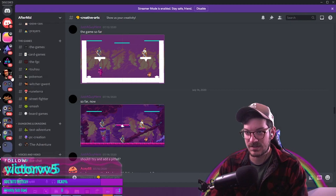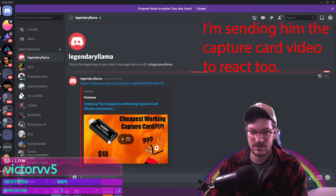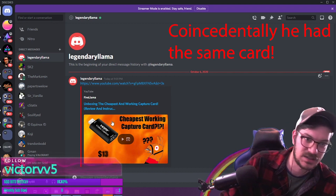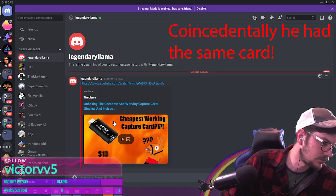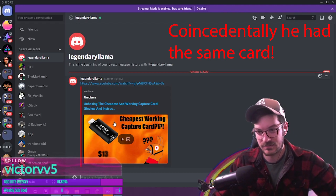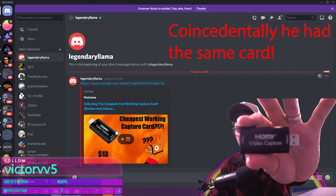So yeah, just sent that to me, Llama, and there we go — looks like we got it here. This right here is the capture card that he is going to talk about.